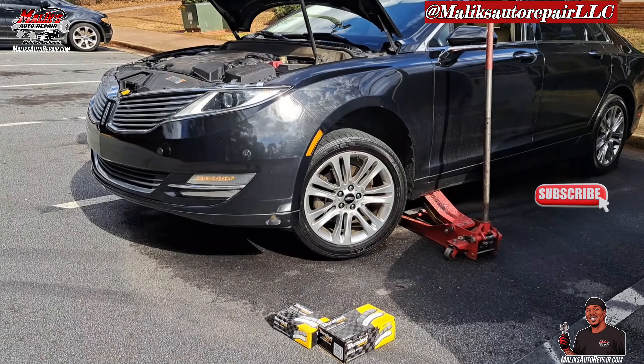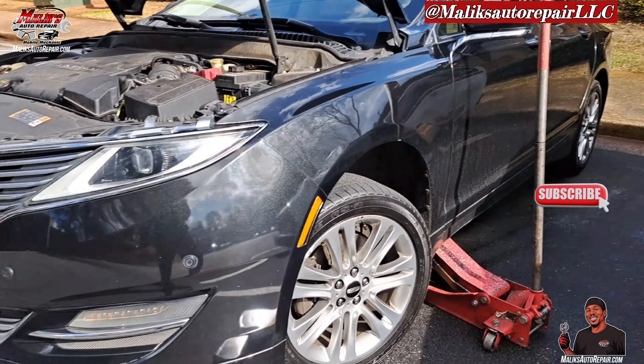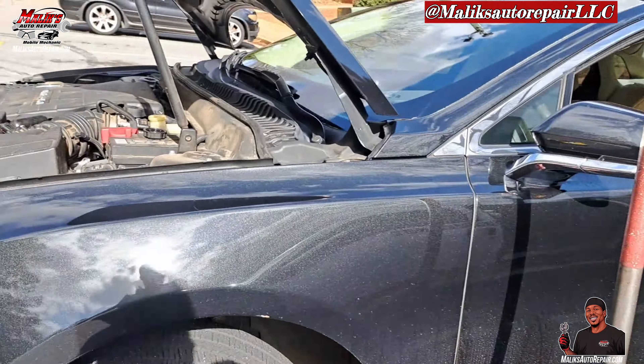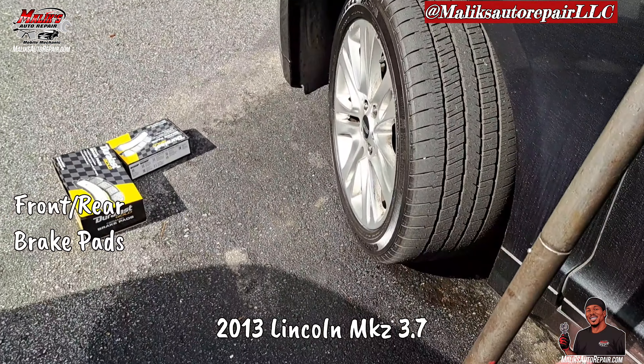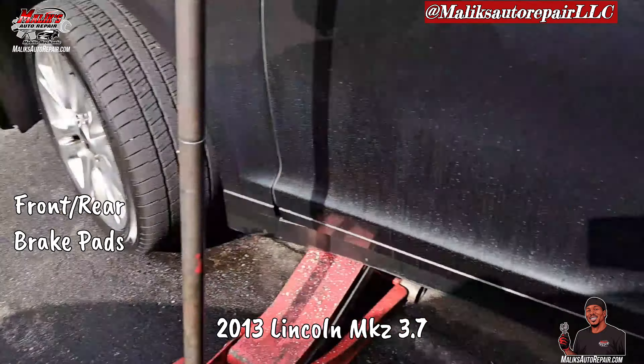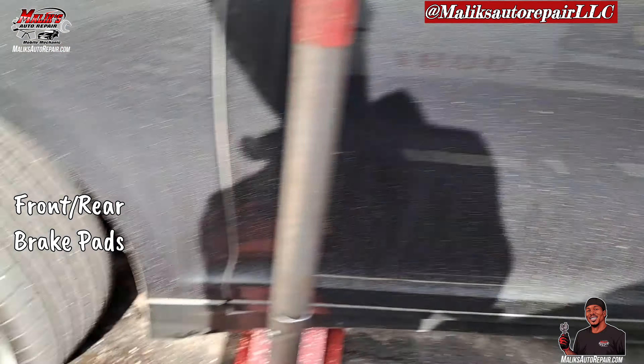Rise and grind man. I'm back at you with another video with Pull-Up King. This video we got a 2013 Lincoln MKZ, gonna be doing the front brake pads and the rear brake pads only.